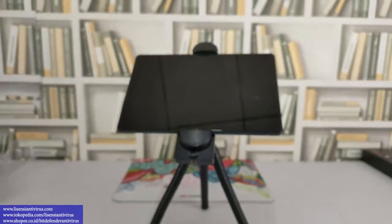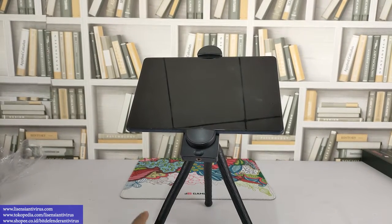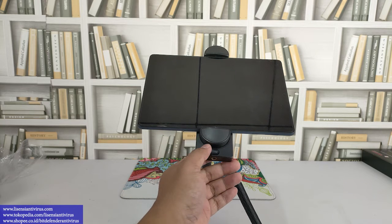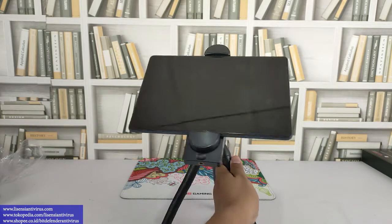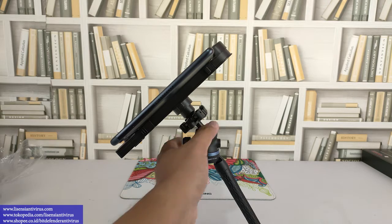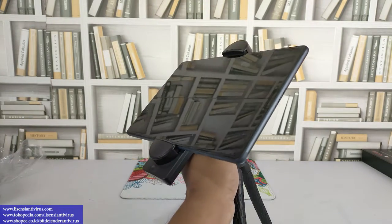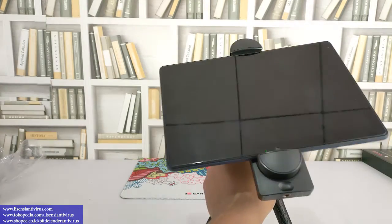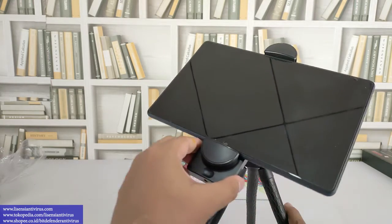Ini jadi ya, bisa lihat, jadi ini bisa pakai iPad. Ini kalau di meja kita tinggal hidupin, klik klik klik. Jadi ini lebih praktis lah gitu. Kita balik lagi, nanti teman-teman tinggal kencangin aja kalau udah yakin, di kencangin, di fixin. Ini belum kencang, tapi teman-teman bisa kencangin nanti, di puterin terus sampai kencang.